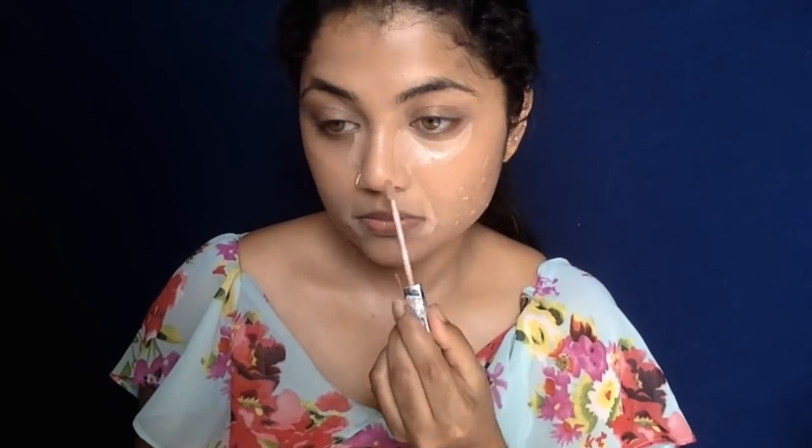I'm going in with concealer again to hide blemishes, marks, and wherever I need extra coverage — under my eyes and near my mouth. With my damp beauty blender I'm blending it all in nicely, not dragging it. Then I'm going in with powder on the same damp beauty blender — this is another trick to get an even base and set everything in place.